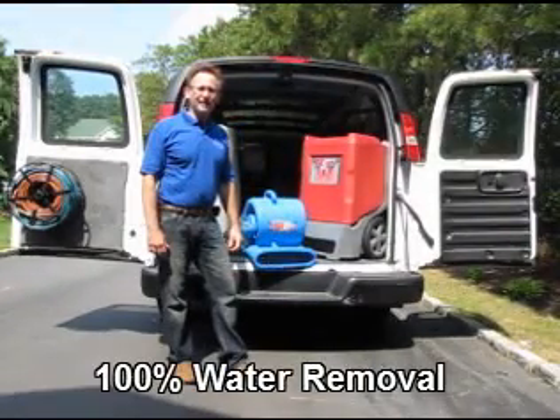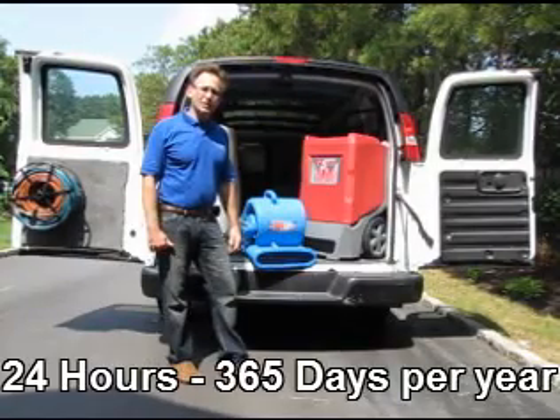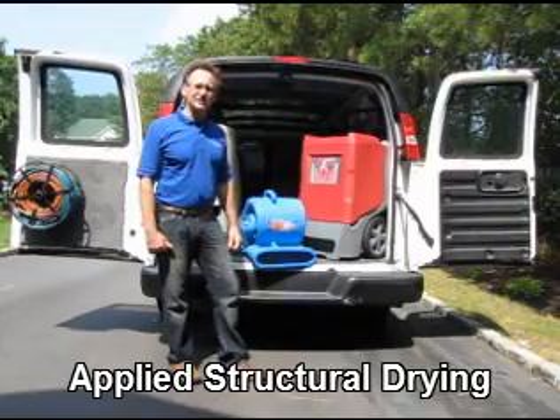This is a high-velocity air mover. Depending upon the size and the amount of water on a job, we can use between one or two to really dozens of air movers.